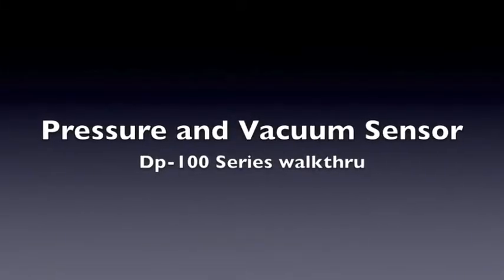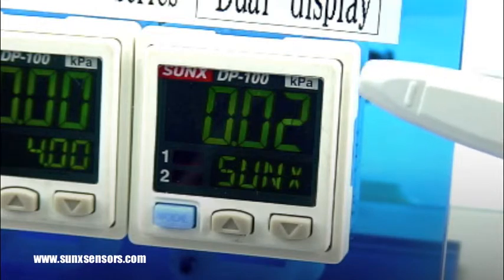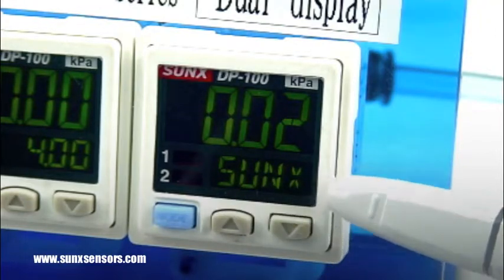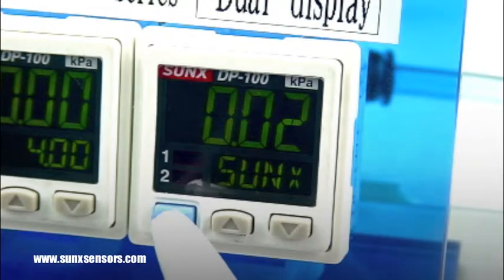The DP100 series from SunX features a dual digital tri-color display. The top portion of the display shows the current pressure or vacuum applied to the sensor. The lower portion of the display, or sub-display, can be configured to show the threshold value, pressure type, or any four-digit custom label.